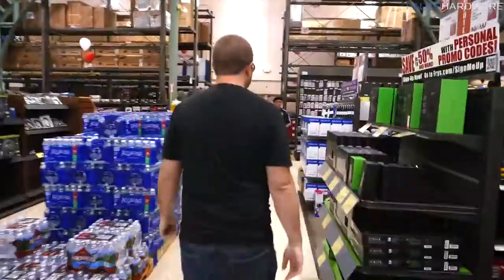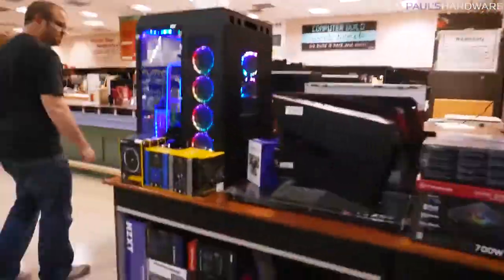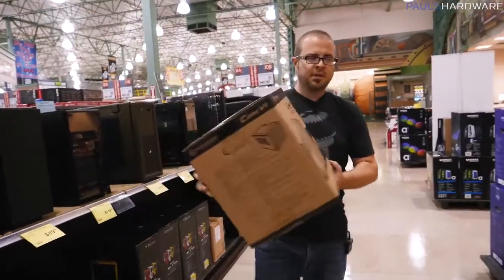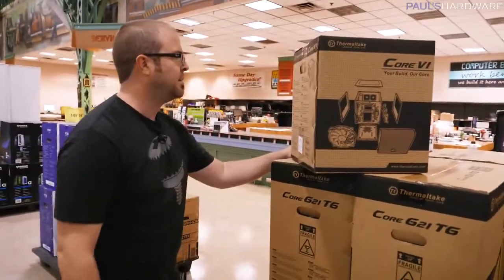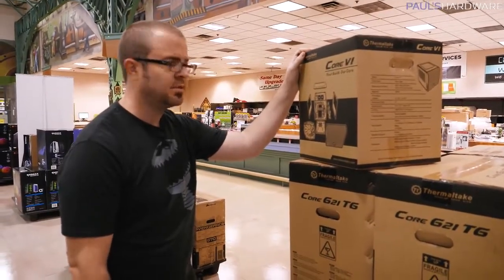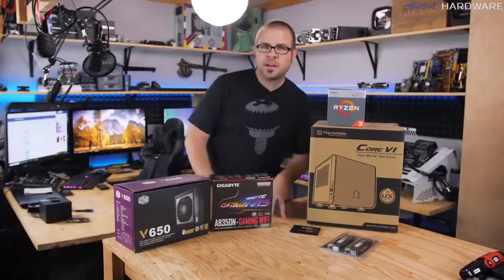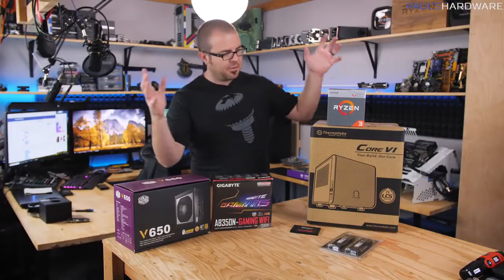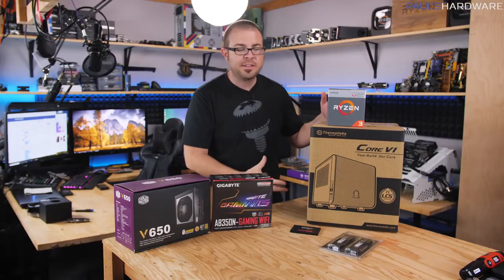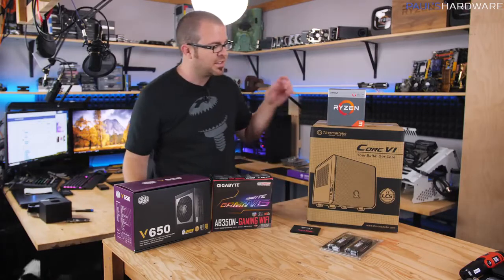Let's check out cases. This is the Core V1, and it is a Mini-ITX case that I have actually never built in. I think this will get the job done. We're back from Fry's — the case we decided on was the Core V1 from Thermaltake. It's a $50 case and was actually one of the only Mini-ITX cases they had there. There were a few others, but they were crappy, so this is the one we decided on.